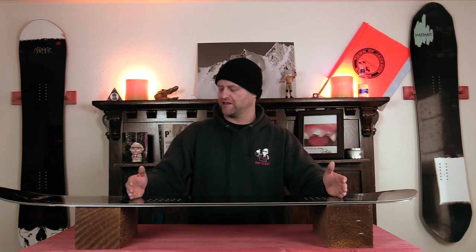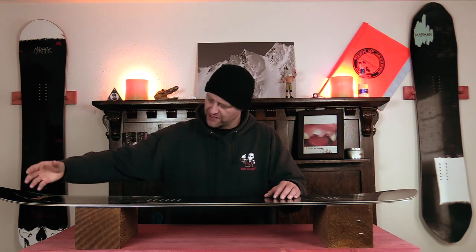The width of this board does give some stability between the inserts. That nose rocker gets a lot of chatter — you feel a lot of flap going on — and that does resonate back under the front foot.